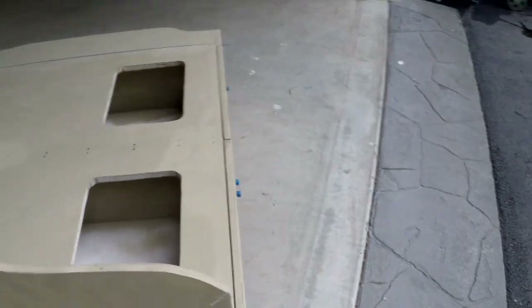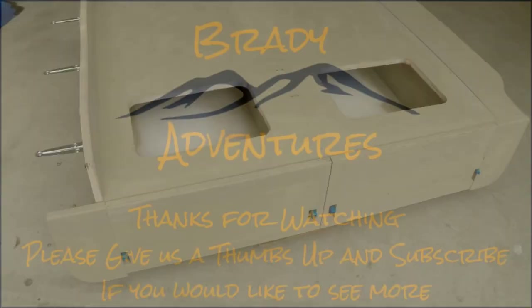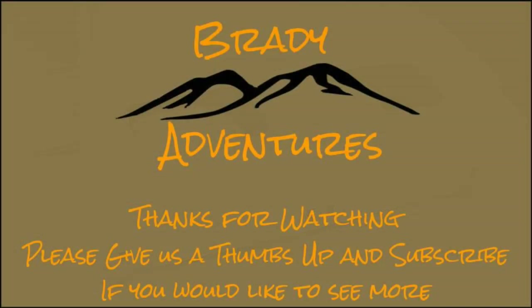And there you have it. The next thing you will see is this thing coated and ready to go in the truck. If you liked this video, please give us a thumbs up and consider subscribing to our channel, and always feel free to leave us any comments or questions that you might have.